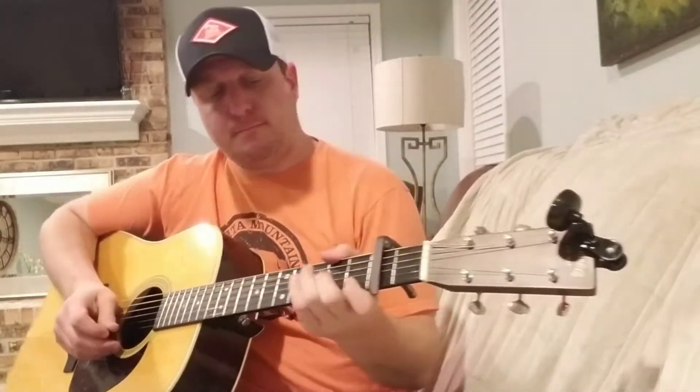The intro is F. Just listen to the strumming pattern, make up your own strumming pattern, do what you want — that's what makes music. When he starts singing, it comes in on a C.